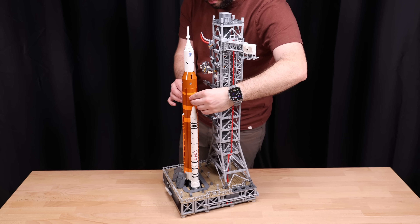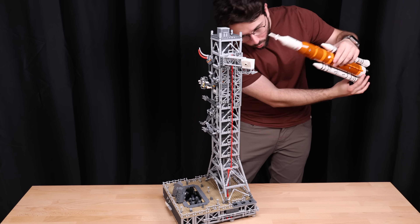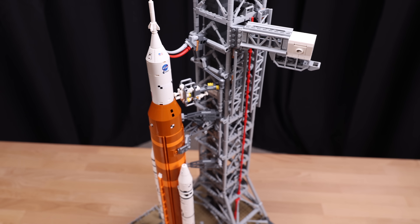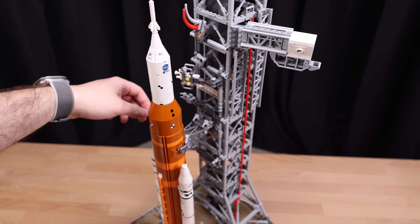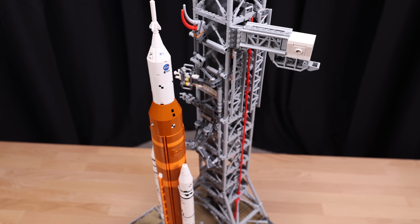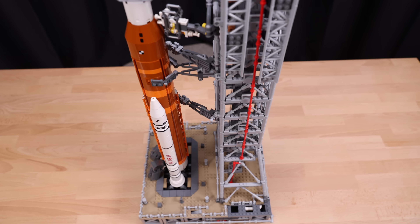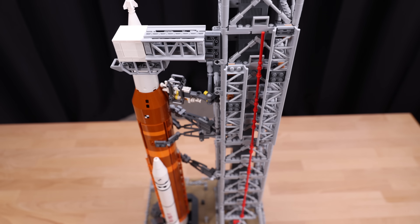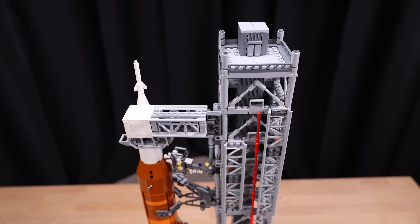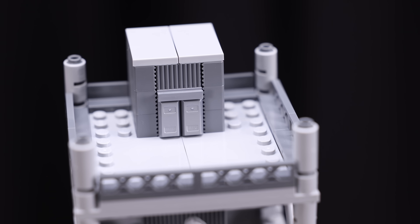Moving on to the first functionality of the launch pad, you can actually remove all the different braces that are holding the rocket to it. The actual Artemis rocket can go flying off the launch pad and you can enjoy some swooshing around your room. So you have the white room there at the top, then you have all the different connection points and all of them sway away just like the real launch pad. It's very satisfying to release the rocket and pull it up.